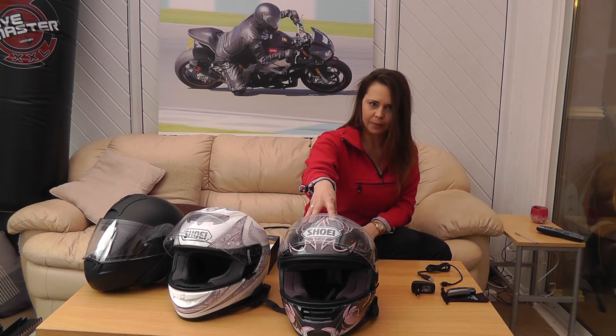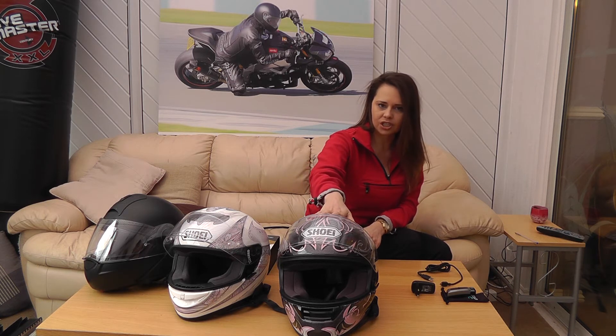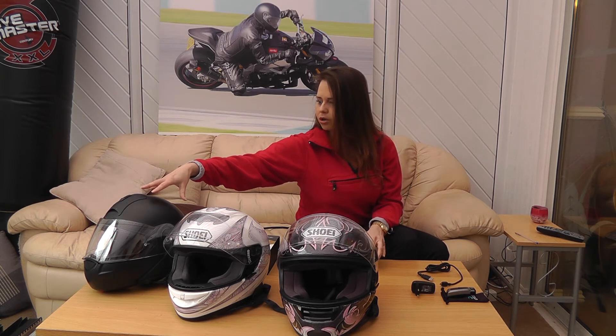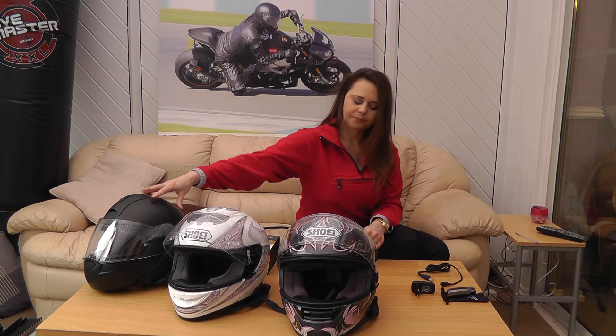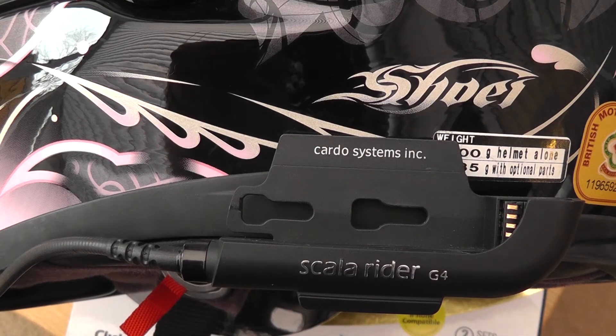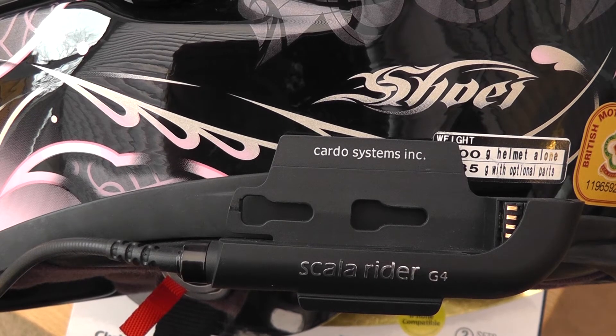You also get the clamp that allows you to put the unit onto your helmet. We've got three different models of helmets here that we've used the device on — my Shoei XR-1100, my Shoei Raid 2, and Russ has got two Schuberth C3s with a device connected to each. You can buy additional mounts for about £40, which means you can have one unit that works across two helmets.